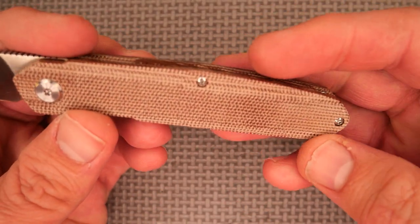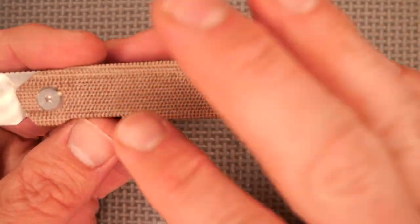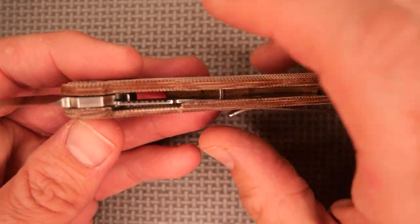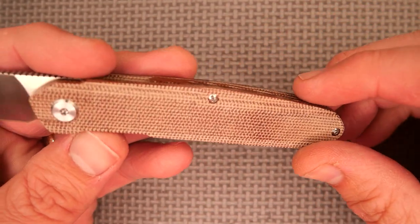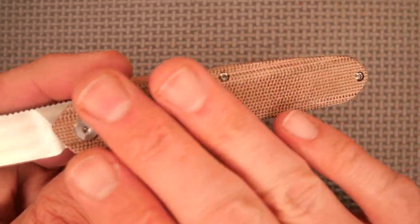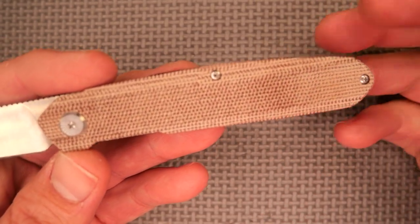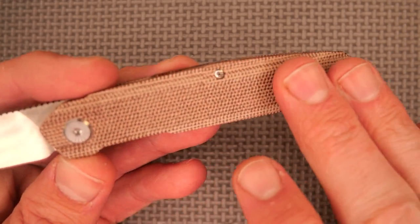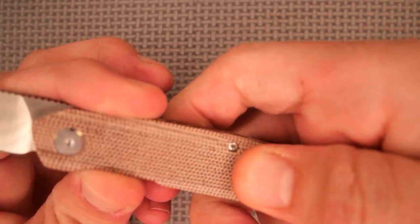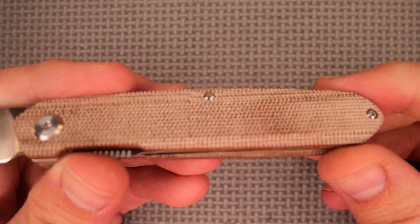I also decided to wash the handle scales while they were apart — I had a little bit of grease on my fingers from doing all the work. Now it's nice and clean, though it's not going to stay quite as light for long because the natural oil from my skin is going to darken it up. You can already see it's getting just a little bit darker just from rubbing it with my hand. Beautiful knife.